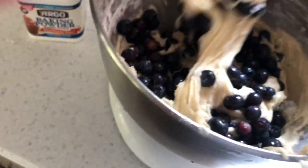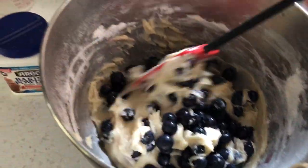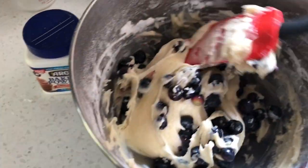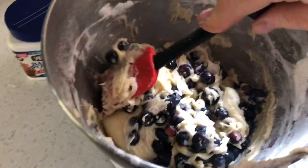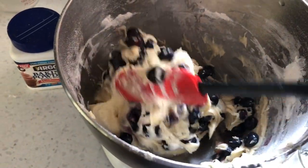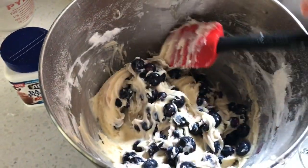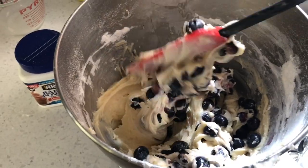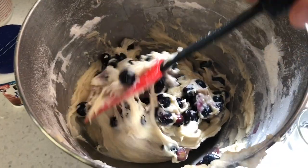I did use frozen berries. You can use canned berries but if you choose to use canned berries make sure you drain them well. I usually buy blueberries from Kroger when they're on sale and then I just freeze them. Do not wash them before you freeze them — when you're going to use them, that's when you wash them, or they'll be one big clump.